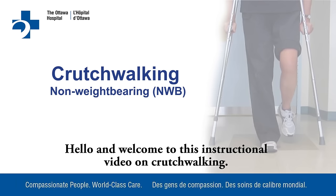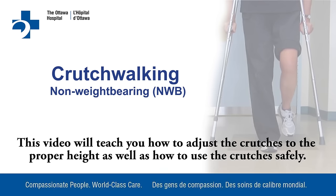Hello and welcome to this instructional video on crutch walking. This video will teach you how to adjust the crutches to the proper height as well as how to use the crutches safely.